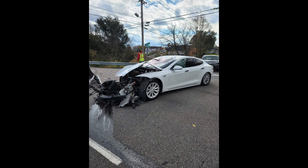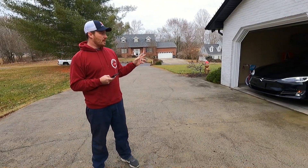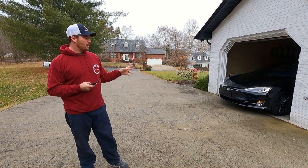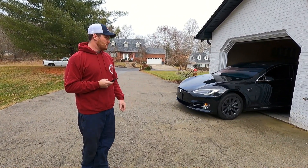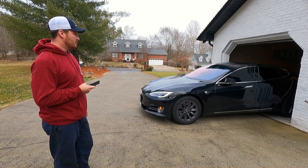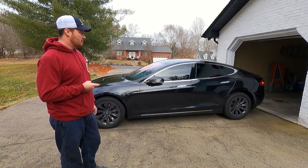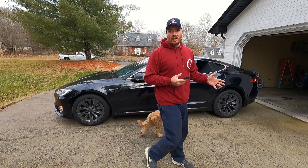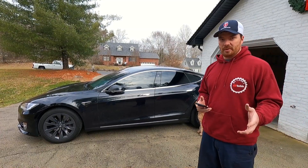We do have something new that we want to introduce to the channel, something you may see in a few episodes. We ended up purchasing a 2018 Tesla Model S with the full self-driving feature. Me and Logan have a couple of Model 3s, and this is my wife's Model S to replace the white one you might have seen in a couple of episodes.